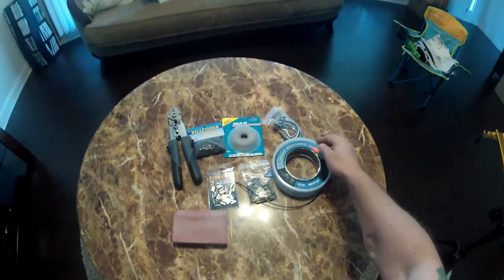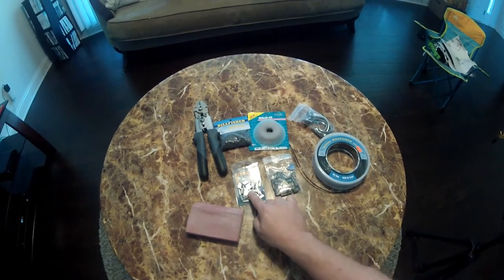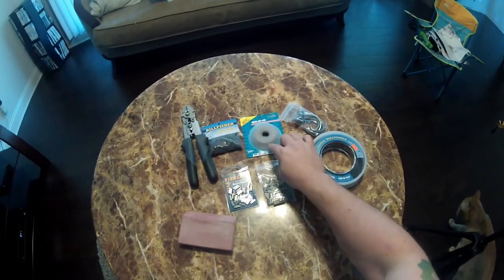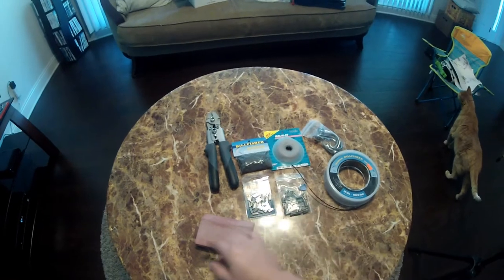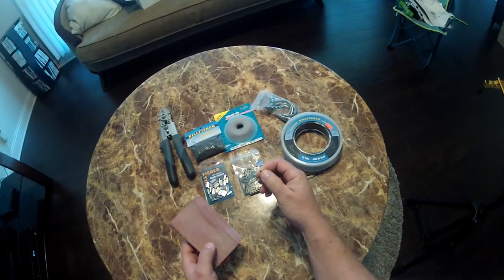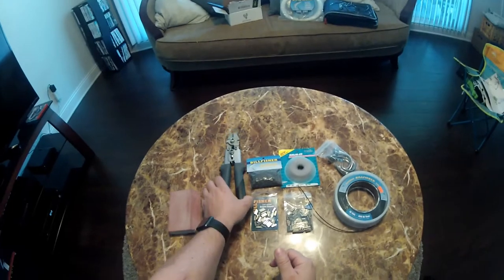So here's what you're going to need: hooks of your choice, 400 pound mono — this is for the shock leader — sleeves for your mono, sleeves for your cable. You're going to use 480 pound cable; this comes in 30 foot strands. 600 pound test swivels. You might want to grab a sand block — I use this for when you cut the mono, sometimes it gets burrs on it and you can rub the burrs down with that. And you're going to need a pair of crimpers.